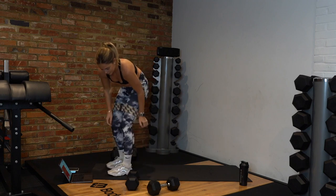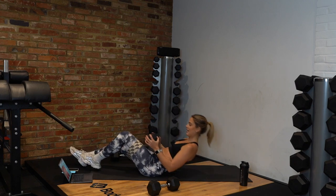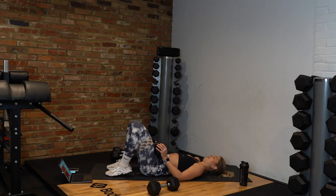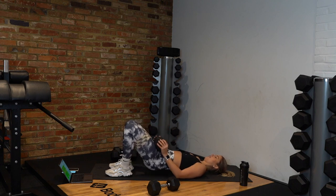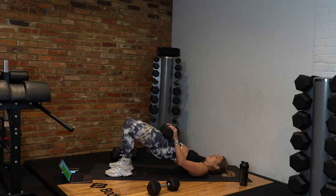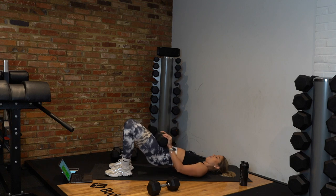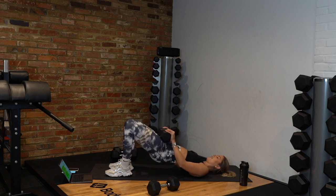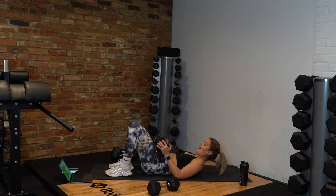Back into our glute bridges in five seconds — squeeze up, let's go. Hips tucked, knees out, squeeze up. Keep those glutes engaged — we are nearly done with our second circuit, one more to go after this. Squeeze up, engage those glutes, knees out, no giving up. And rest — we've got one more round.